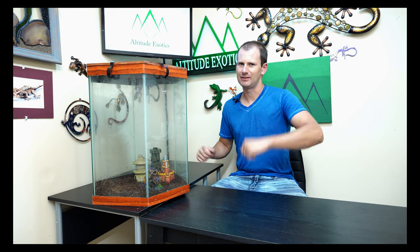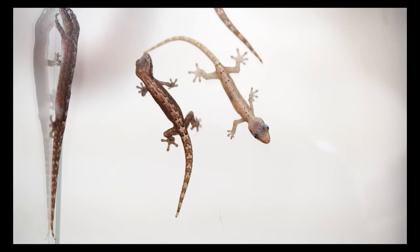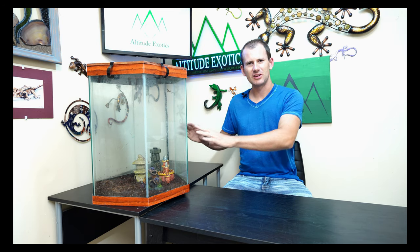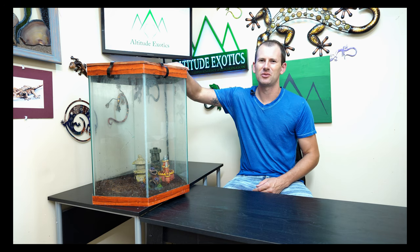What's up everybody, Brian here in the lab. Today we're going to go over a basic morning gecko care guide. As you can see next to me I've got one of my morning gecko tanks. We're going to go over all the basic care facts about morning geckos first, and then I'm going to show you my cage. This is an older cage I've had for 15 years — I custom built the top.